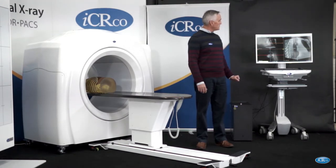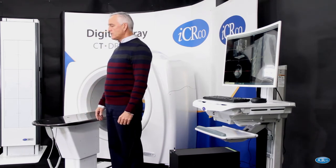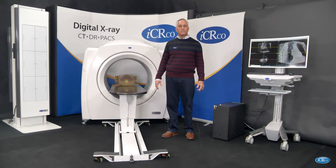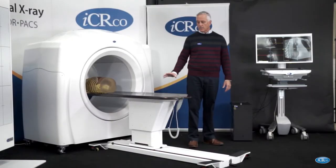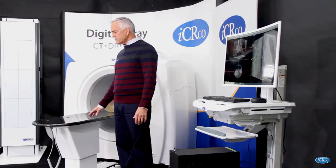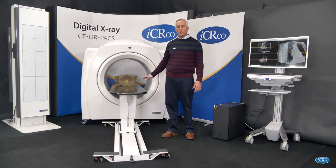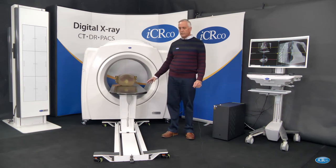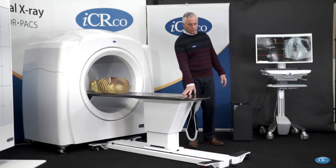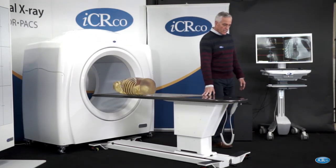This is an example of a chest image that we took using this Claris CT system. Once again, we have great hopes to use this device as an early detection system for the coronavirus. And considering that this can be deployed in small facilities, in small hospitals — it's very portable and can be used in field deployable hospitals — this will be a very good application for this machine.